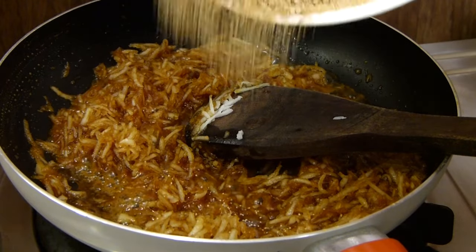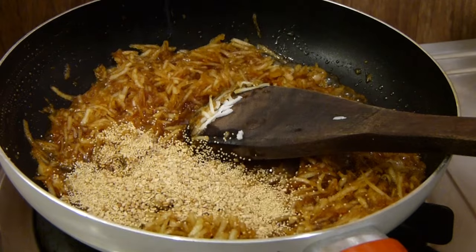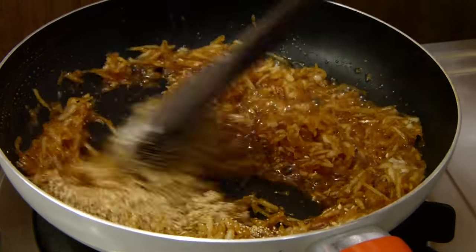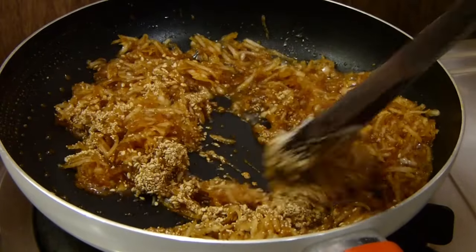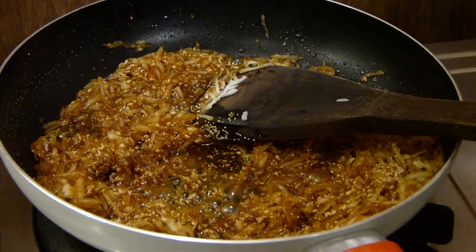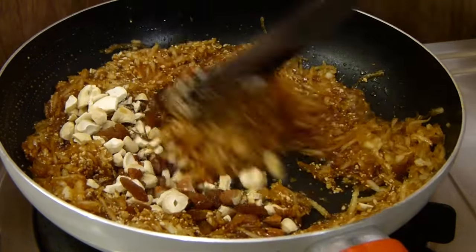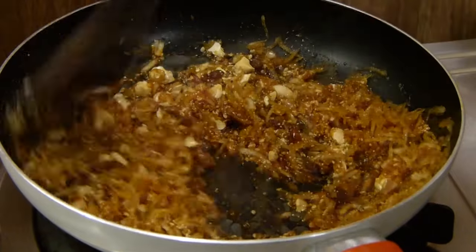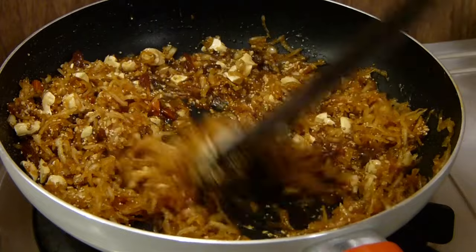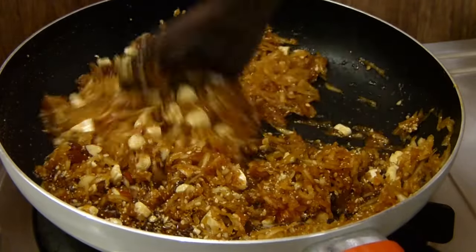Now I am going to add in one tablespoon of roasted poppy seeds and one tablespoon of roasted sesame seeds — two tablespoons in total. Then I am going to add four tablespoons of mixed chopped nuts along with six cardamom pods crushed well. We basically want to cook this until the excessive moisture is evaporated, for about a minute or two on medium to high flame.